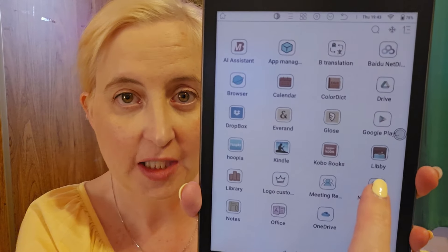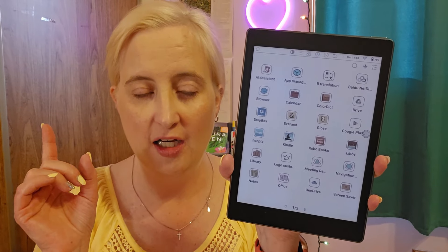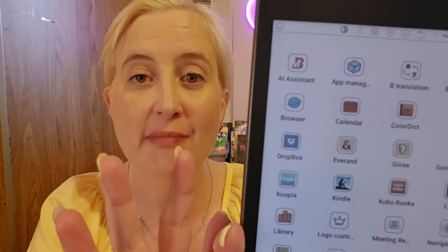I have the Libby app on there. So if I'm reading an e-book from the library, I can borrow it from there. Here in Canada you can transfer your Libby books to your Kobo device, but now I don't have to go through that hassle — I can just literally open them up and read them. I have Hoopla on here as well. I have, of course, the Kindle app that I can use, and I have the Kobo app on here too. I did download the NetGalley app, but NetGalley doesn't let you increase the font size and it is teeny tiny, so I just send everything to Kindle and read it from there.